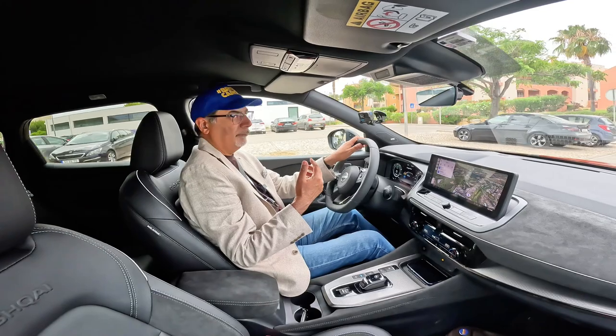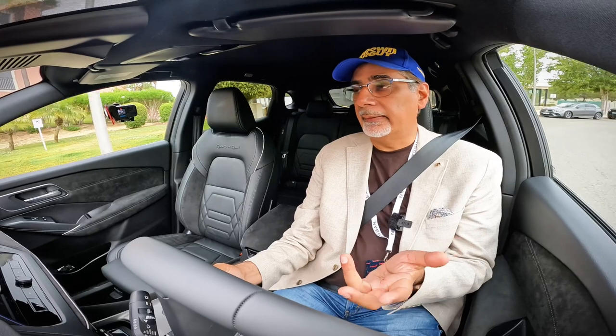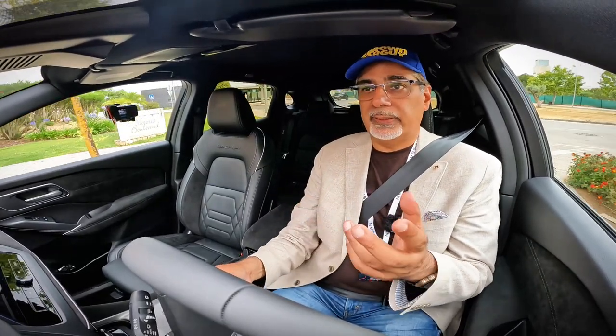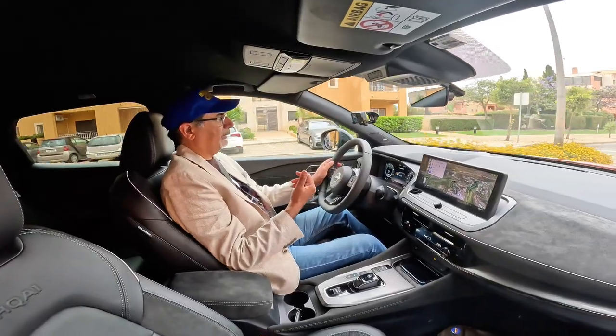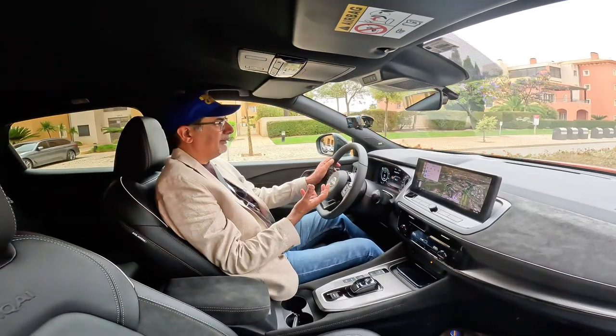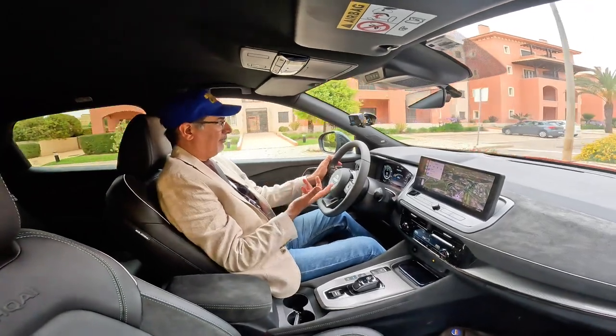I said 'short drive' because I've just done quite an extensive drive. We're in Portugal at the car launch — that's how important the Qashqai is to Nissan, that they flew us all the way here to try out what is essentially a facelift. It's a big seller and one of their top sellers in our market. We've been driving some incredible mountain roads where we really had a chance to test it.